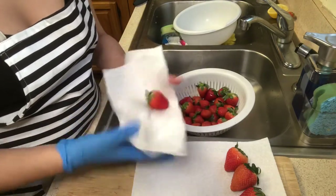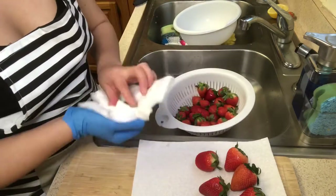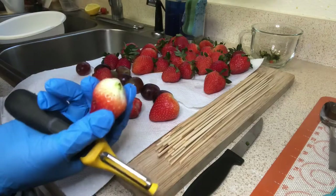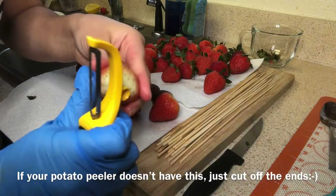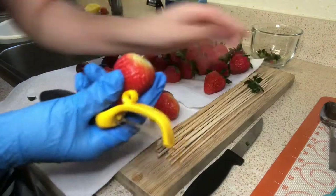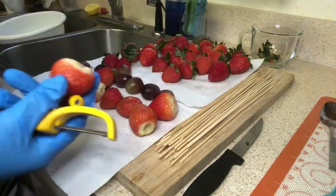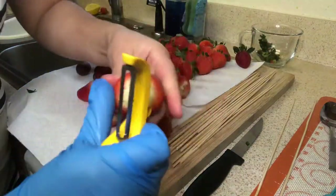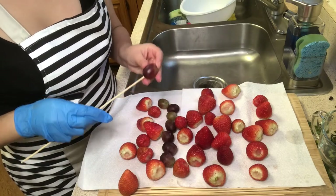I put a glove on because I don't want you guys to see my burn, and now I'm just patting them dry. Now that all my strawberries are dry, I'm going to take off the leaf part and then use this little part of my potato peeler to just take out the stem.